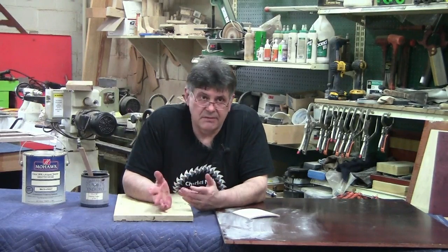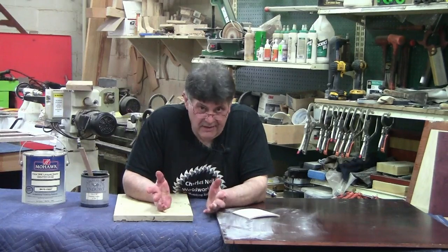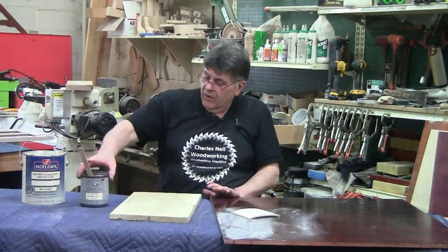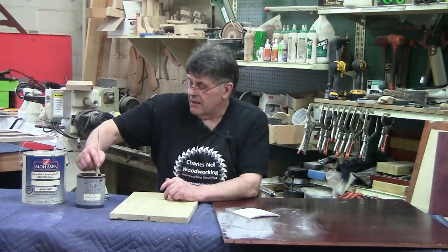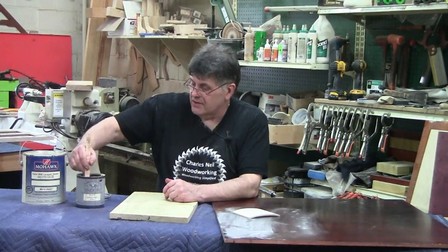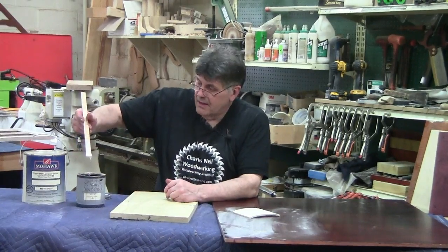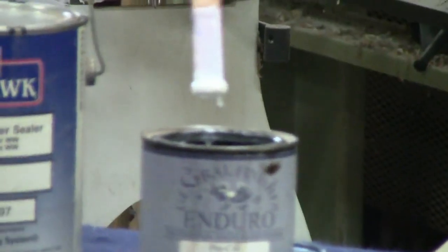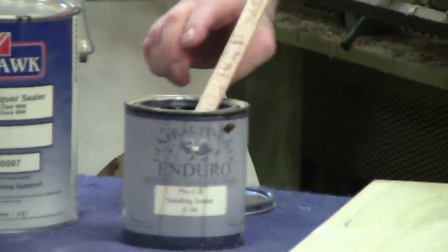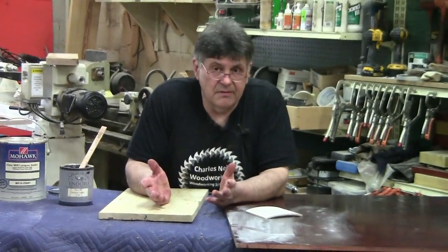They allow you to get the first couple of coats on and they sand easy. One of the things you're going to see with the sanding sealer is when you start stirring it up, you're going to see a whole lot of goop and solids in the bottom — that's the filler, that's the steerage. So you want to make sure it's mixed good. Other than that, it's no different than a finish.